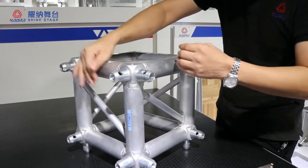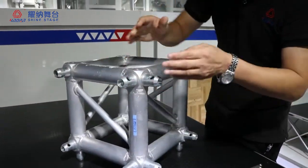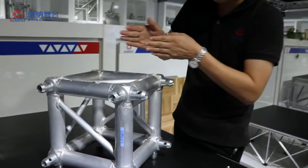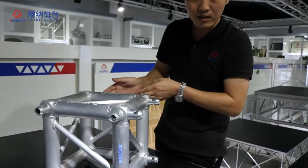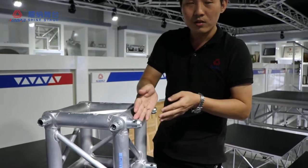Now this is two directions — one, two, three directions. If we want to change this direction to this one, it's really easy. Now I will introduce to you how to change.